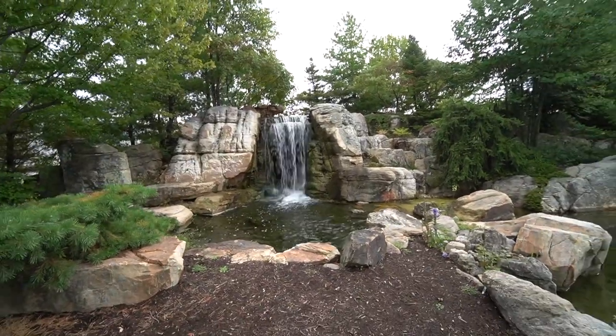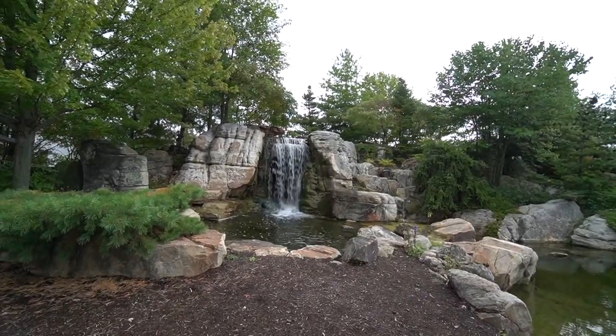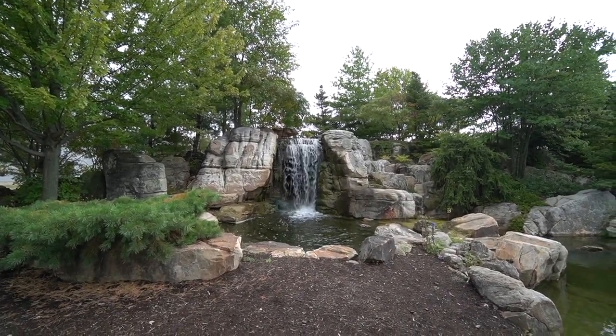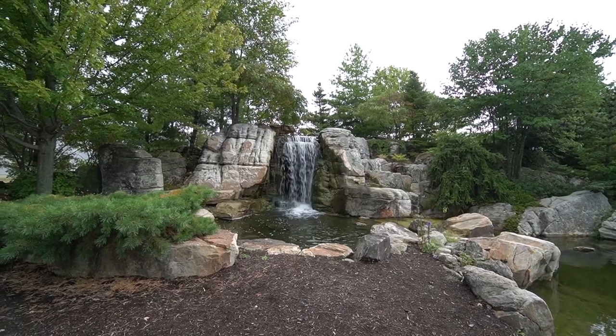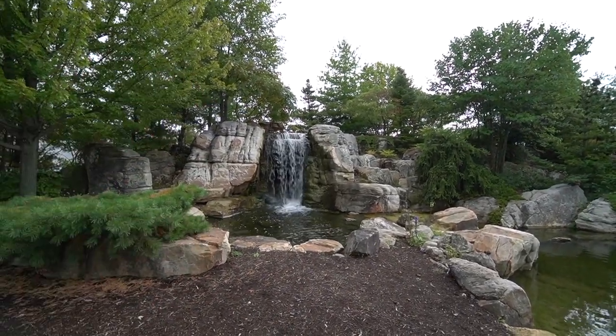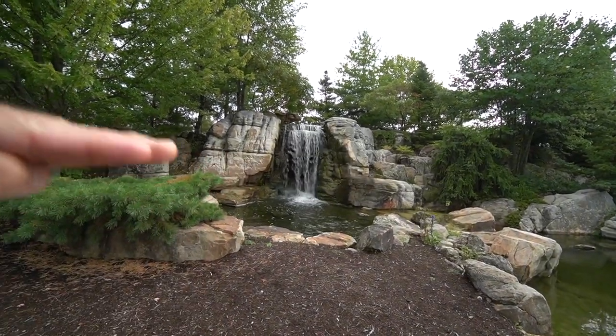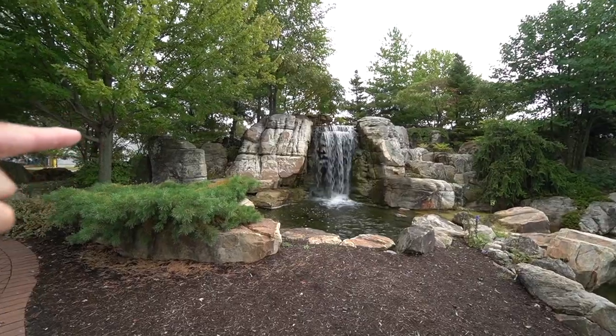The reason I'm showing you this is the project I'm working on right now has between a 10 and 12-foot slope to work with, so I'm designing and building a 10-foot high waterfall. The difference is, instead of being one massive waterfall, I'm going to split it up, so I'm going to have a series of small ledges going all the way up to that 10-foot elevation.